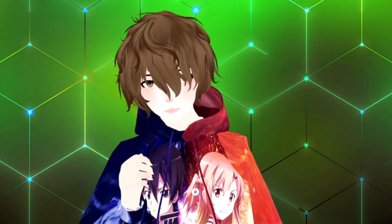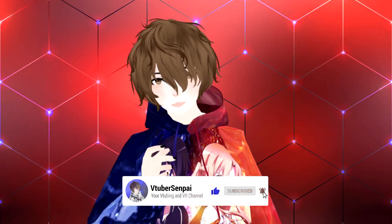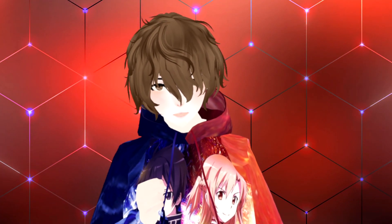But before we jump into the video, I have a favor to ask — if you could like and subscribe. By liking this video you can actually help it show up in the algorithm. By subscribing, you help the channel grow and earn extra perks on YouTube. So if you like today's content, make sure you hit those buttons.